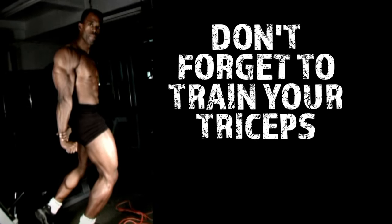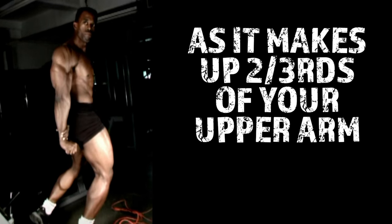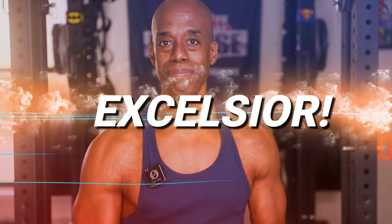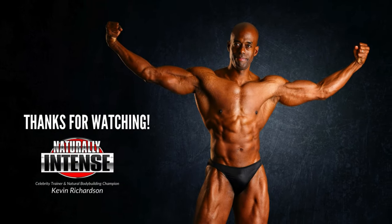And while this is a biceps video, I would be remiss if I didn't point out the importance of also training your triceps, as it makes up two thirds of your upper arm mass. I hope these tips help you with your biceps training as much as they helped me and the people I've worked with over the years. Thanks again so much for tuning in, and as always — Excelsior.